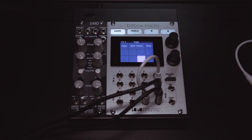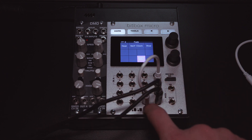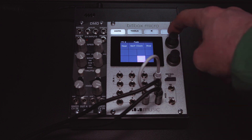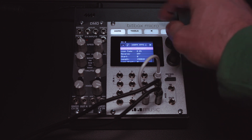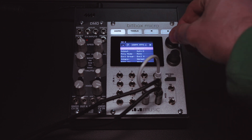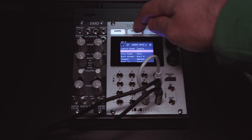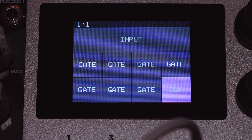I can start and stop it as I please. You can see this white patch cable — this is going to be how we clock it. I have out 6 patched into in 8, so we have to go into this pad and set the output to be 6.